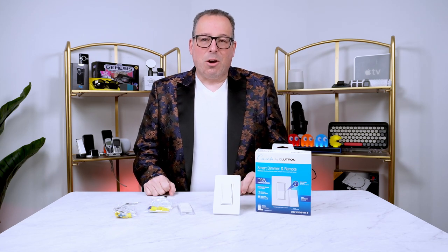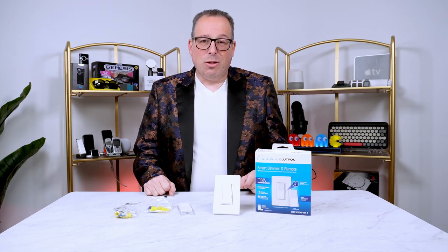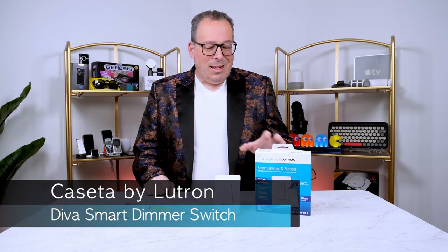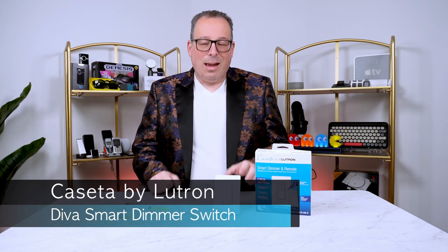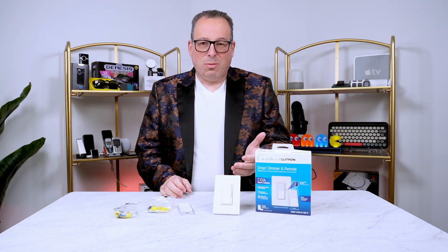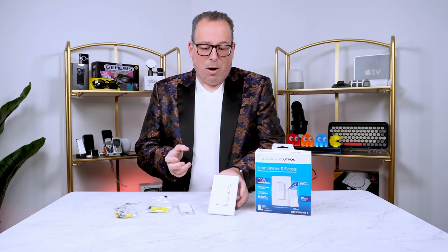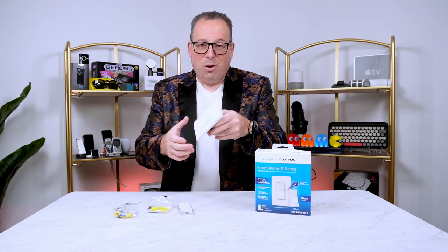Well, Lutron has come up with a great idea and this is it. This is the Caseta by Lutron and this is the Diva series, and it's got a very simple idea: replace your current light switch with this one. Like most light switches on the market, this one will replace the one you currently have.